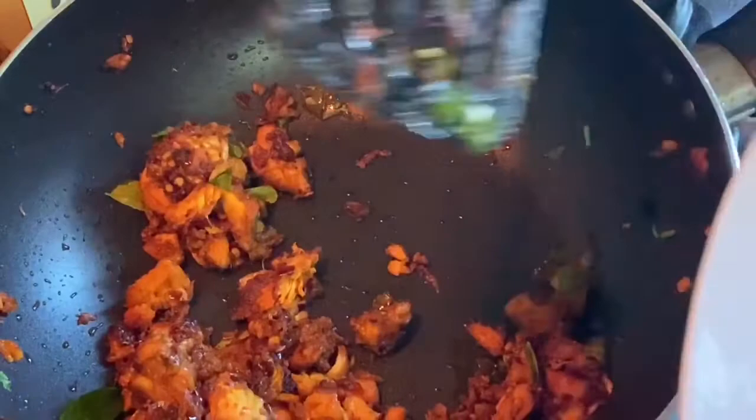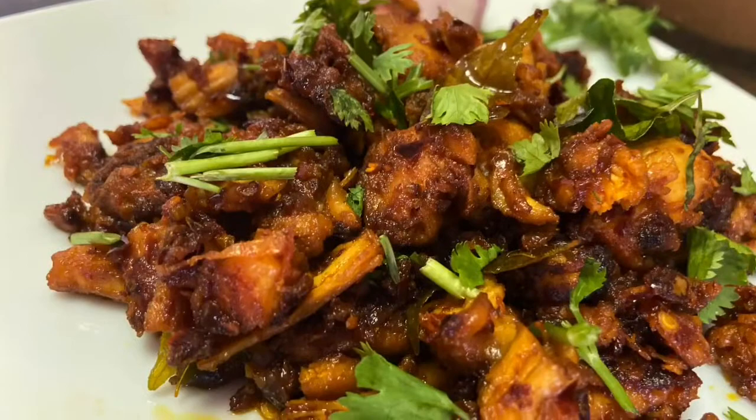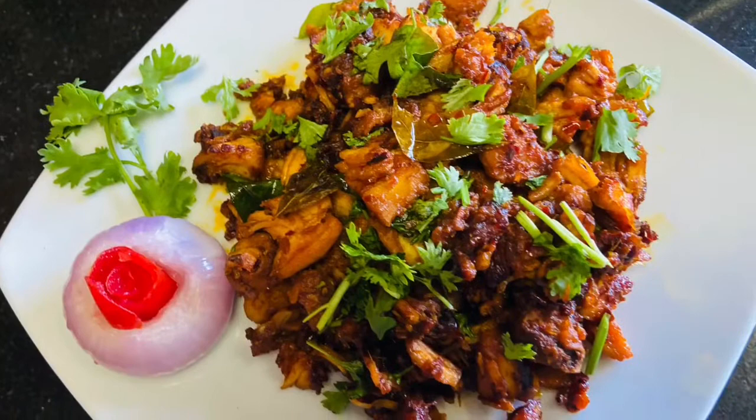This is a little spicy dish. If you like it, it will be a little different. It tastes like coconut oil and crushed red chili. If you like it, it will taste good.